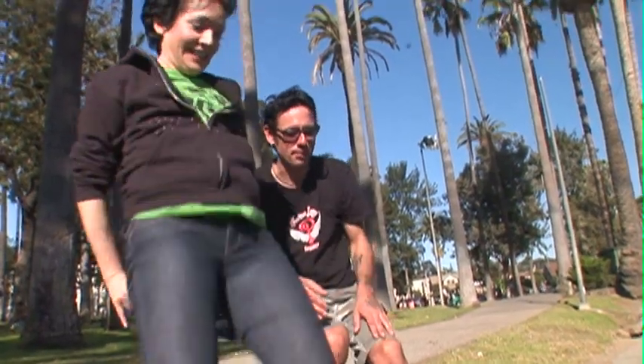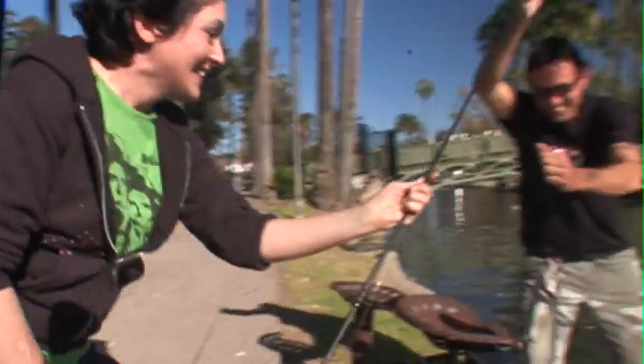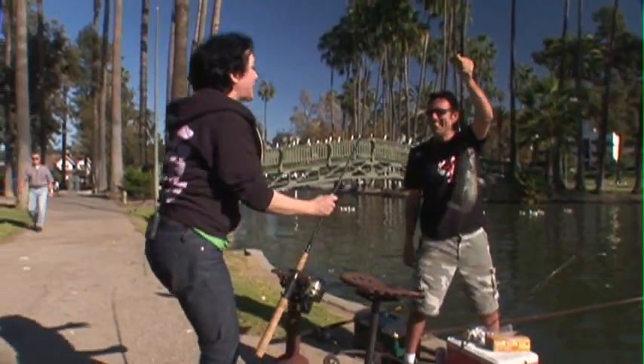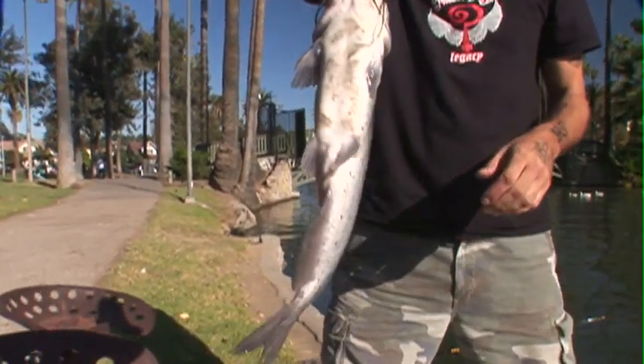Grab your pole — you got a bite! You got a bite. Oh no. Oh no. Poor fish. Keep reeling! Oh, he's huge. Oh God, it looks like a shark. No, just bring him up to the edge. I don't want to get near him. Oh no. Okay, Mark, let him go. Let him go. Stop doing that. I'm not doing anything. You caught a catfish.